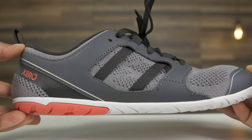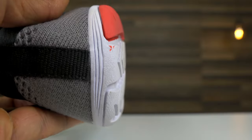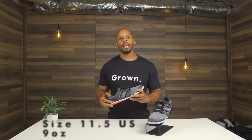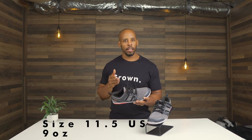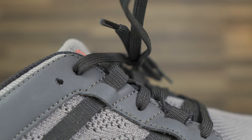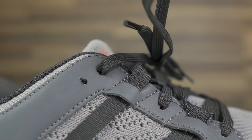It has a five millimeter sole featuring a tire tread inspired pattern. At a lightweight nine ounces per shoe in this 11 and a half men's, it features hole-punched eyelets and four girded flat straps to secure the high quality slim laces.